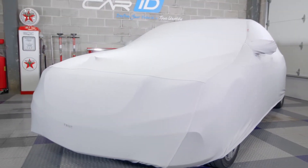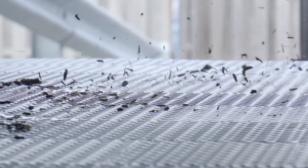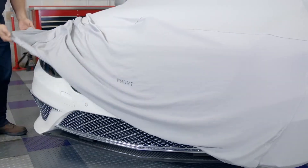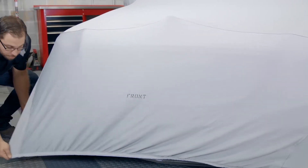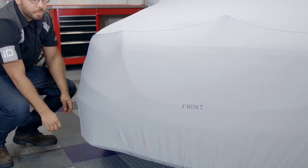Now for those of you that have a garage, you know regardless if your car is inside, it can still get dusty and dirty. The FormFit is a perfect indoor car cover for those of you that have a collector car or maybe just a ride that you don't drive often and it tends to sit tucked inside of your garage.